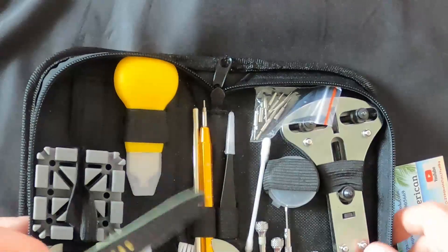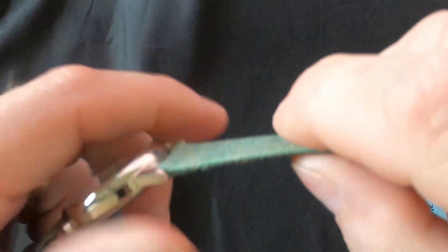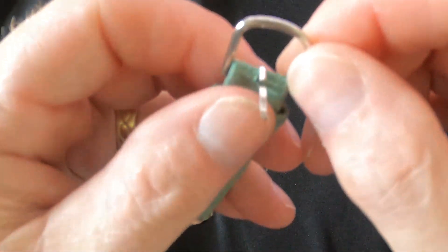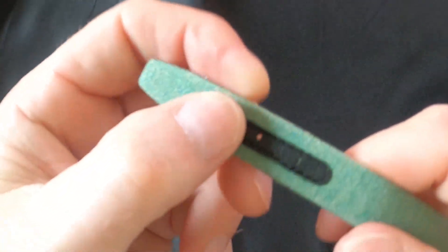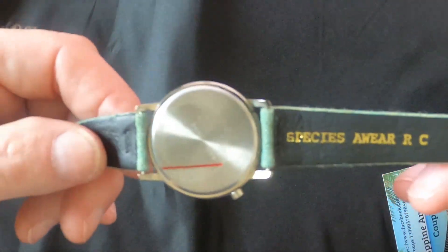I've got my trusty tool kit here, let me get some tools out. Here's my nice little tool kit. First, let me show you what this watch is. I think the band is paper - not leather, I don't even think it's real fabric. Here's your buckle, here's where your holes are. It's called Series Aware RC - the cheapest watch I can find.